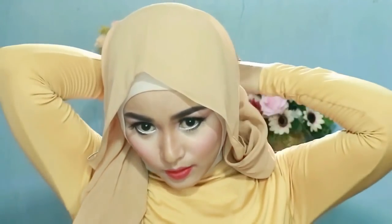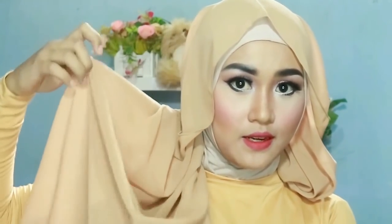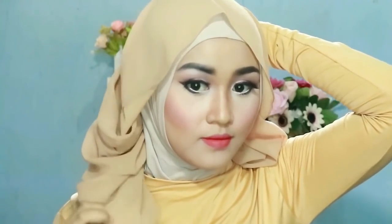Kemudian bagian ini aku tarik ke belakang. Bagian ini aku ambil bagian tengahnya seperti ini, kemudian aku tarik ke bagian belakang dan dipentulin di bagian belakang. Jadi seperti ini untuk model hijab pesta pasminanya.